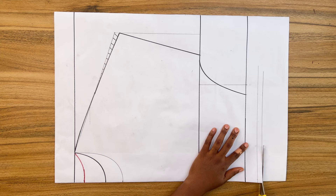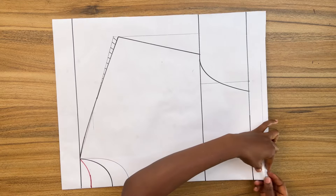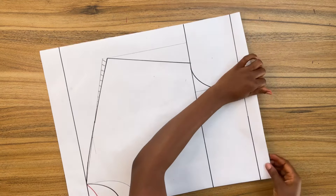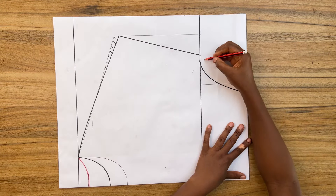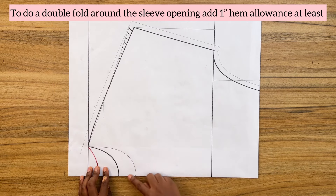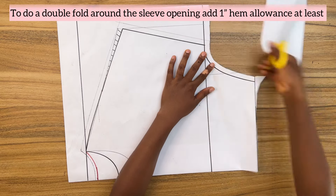Trim off the excess paper. Fold in the seam allowance — the half-inch seam allowance — then fold in the elastic band casing. Add all seam allowance all around the pattern: the neckline, the shoulder — add seam allowance everywhere — then trim off the pattern.